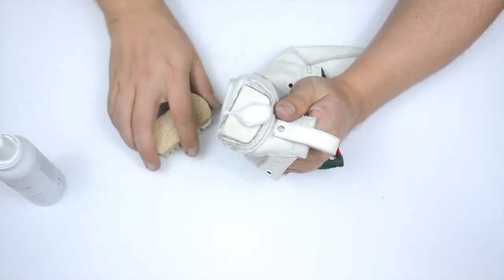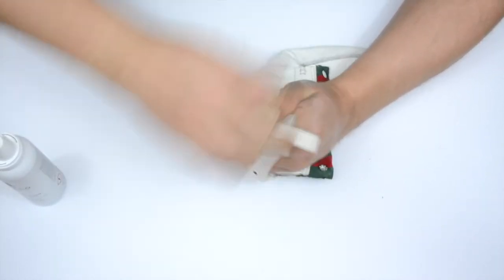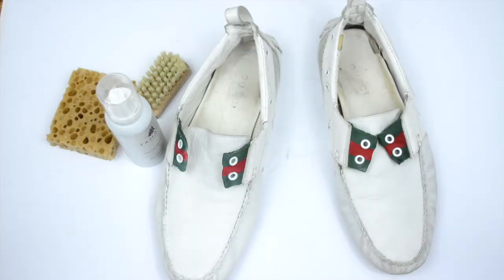Don't be afraid to put on a little bit more of the product if you feel like you haven't got enough on. So as you can see, we've actually finished using the Famico foam, and the shoe on the right is the one we haven't cleaned and the shoe on the left is the one that we have.